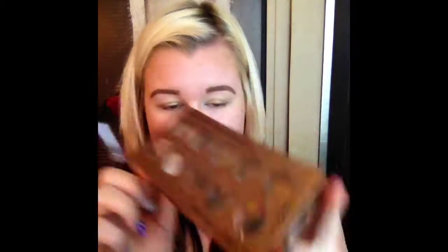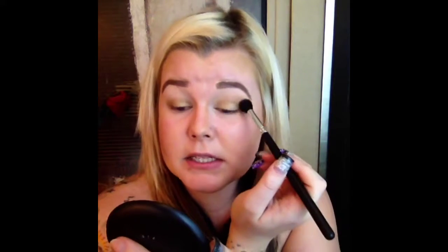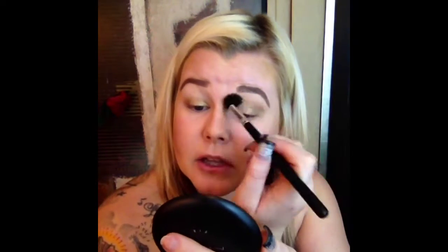I'm only going to use two colors out of this NYX Golden Horizons palette. I'm just going to take this color right here — it's like a mustardy color, good for the crease. I'm just going to take that and put it right in the crease with this big fluffy brush. You want to take a color that isn't too dark — just a nice bronze color. You can even use your bronzer if you want to. Just work the color from the inner corner outwards to get a more blended look.